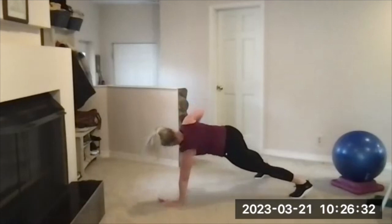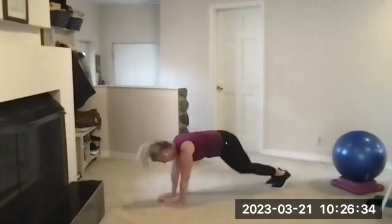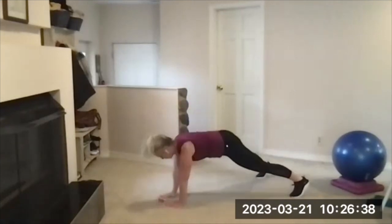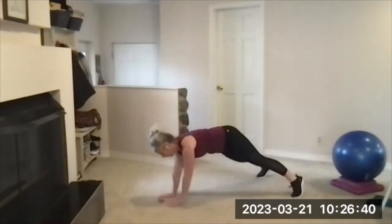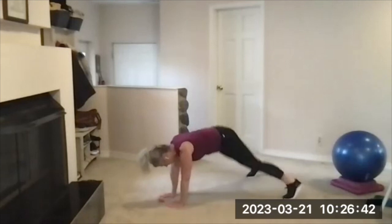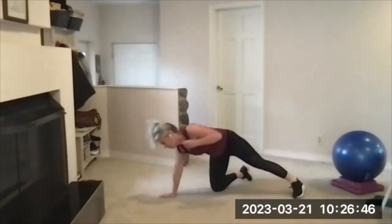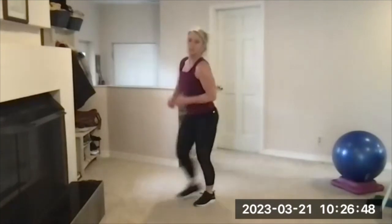15 seconds — almost done, eight seconds to go. Four, three, two, and one. There's your beep. So much harder on the floor.